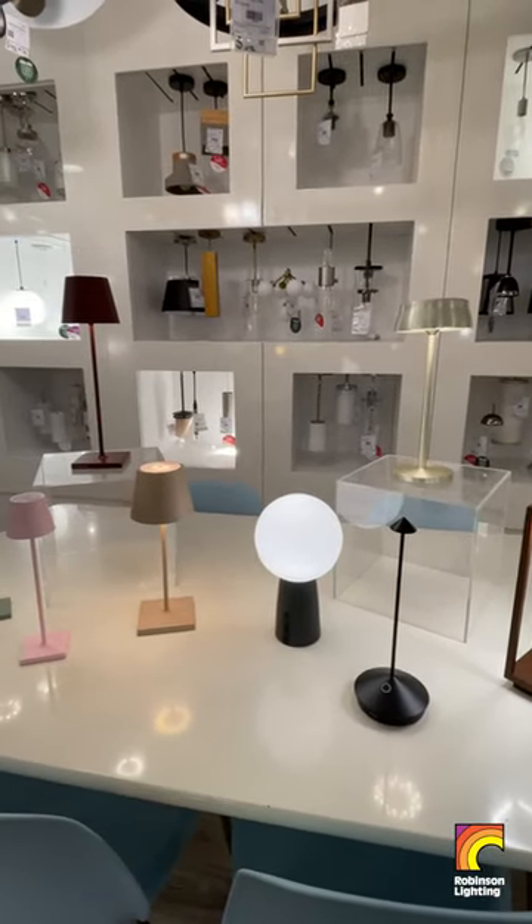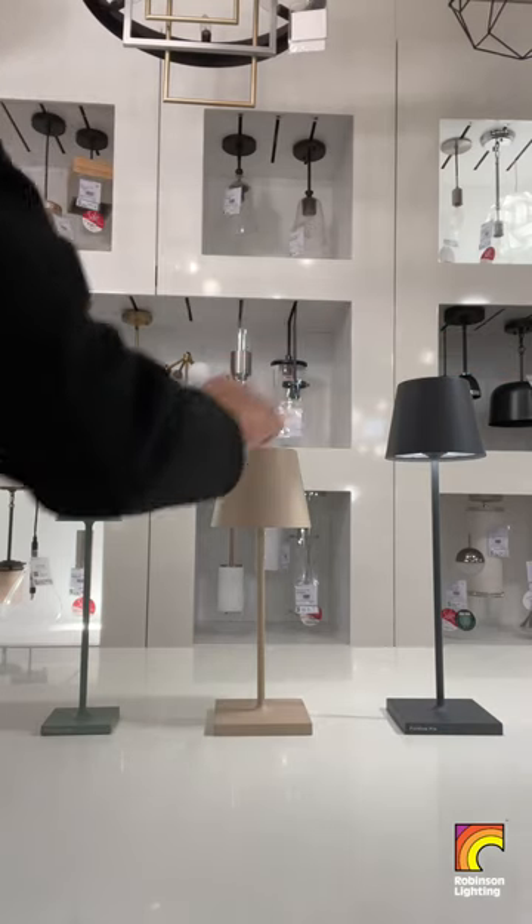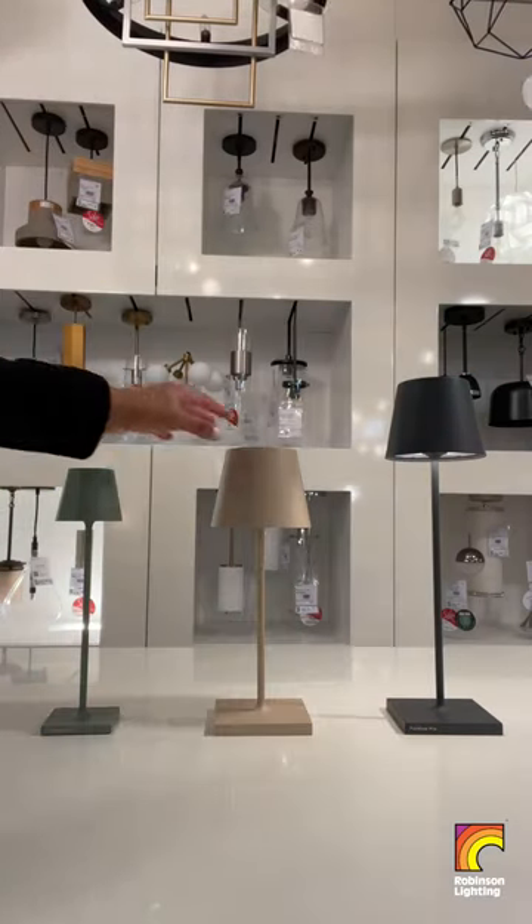Introducing Poldina Table Lamps, rechargeable, cordless and perfect for indoor and outdoor use. To turn on or off, simply tap the sensor on the top of the lamp.